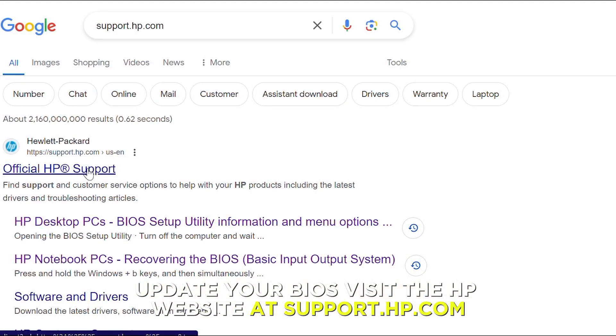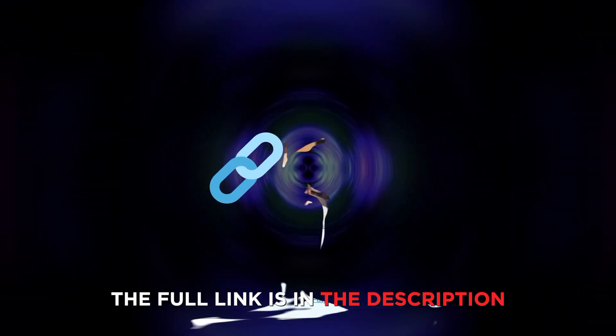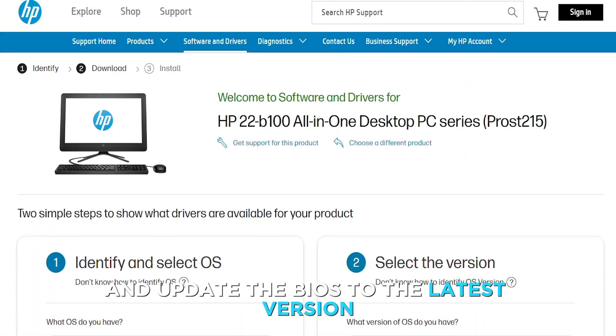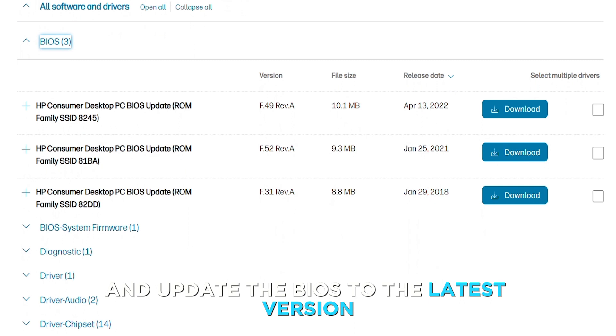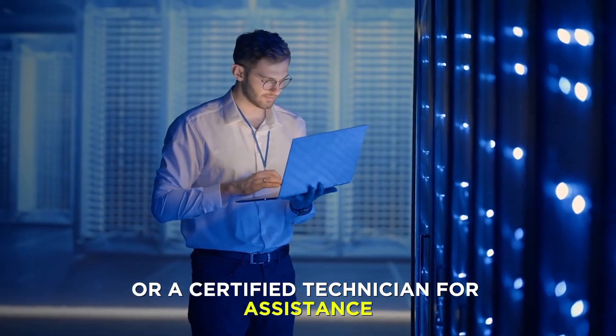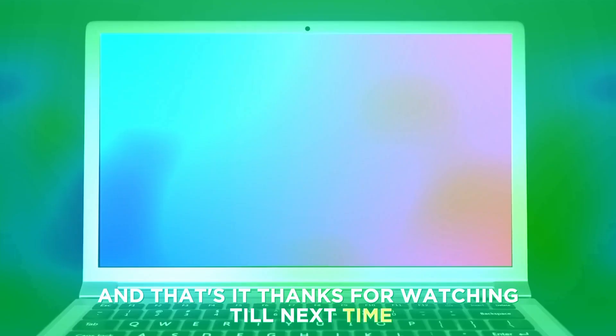Update your BIOS by visiting the HP website at support.hp.com — the full link is in the description. Search for your laptop's model and update the BIOS to the latest version. If the issue persists, contact HP Support or a certified technician for assistance.